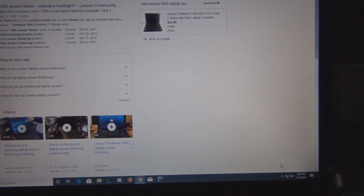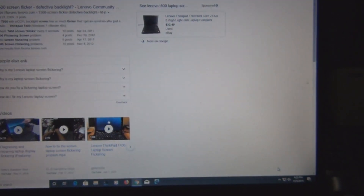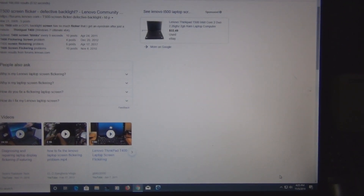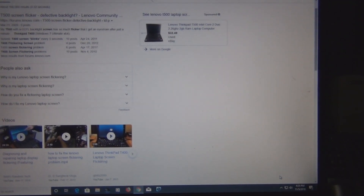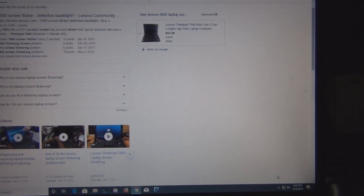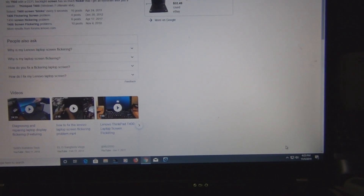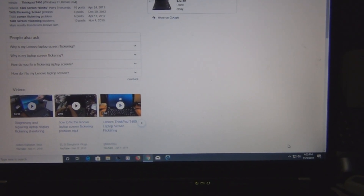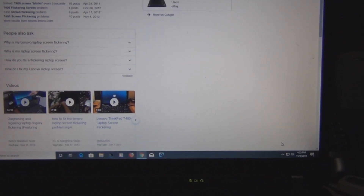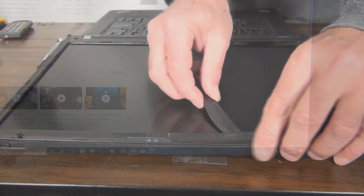I'm starting to do some research now. I just saw one video that suggested maybe it was a cable problem, but I think it's that driver board for the backlight. So I have to figure out how to access it, how to take this screen apart — see where that board is, where I can get one, and how much they cost. Looks like I'll be attempting a repair on this Lenovo T500.